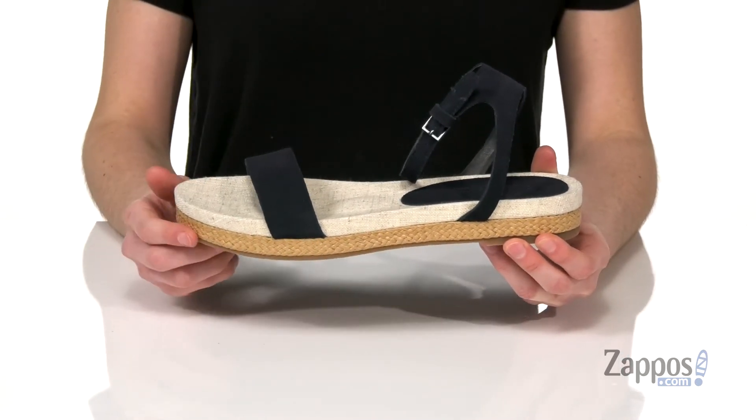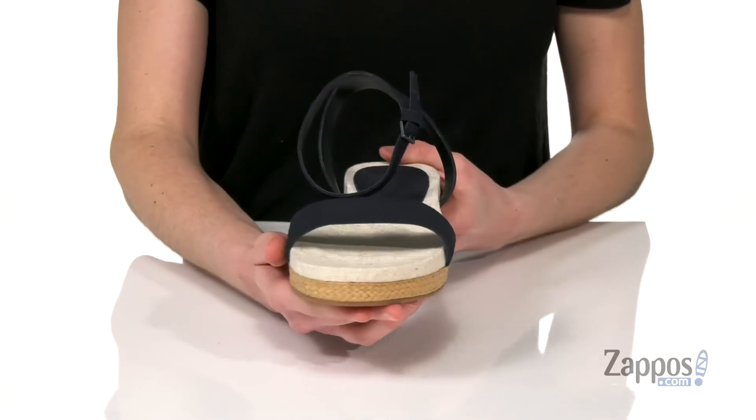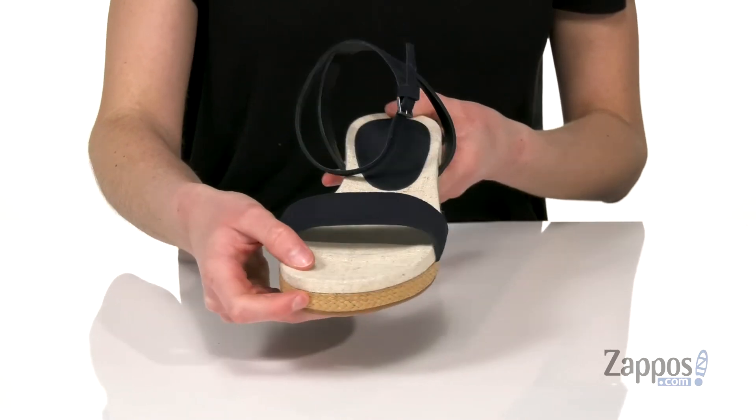The best part of this shoe is that platform midsole. I love how summery it is with that natural textile and the jute wrapping. Get ready for summer with this super sweet platform style from Splendid.